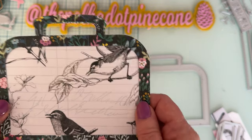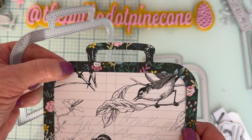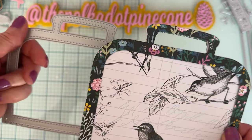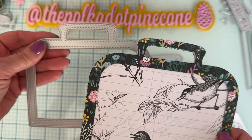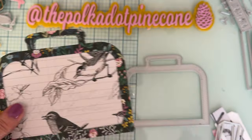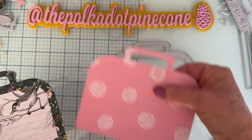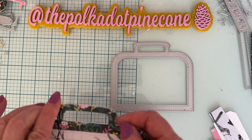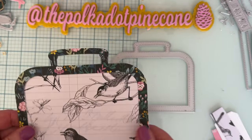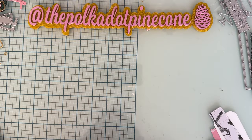You can also do a shaker with this set. To do a shaker, you'd cut one of the border pieces for your patterned paper, one out of foam for the depth, and then cut the plain flat piece out of acetate or vellum for the window. Those are the main pieces.